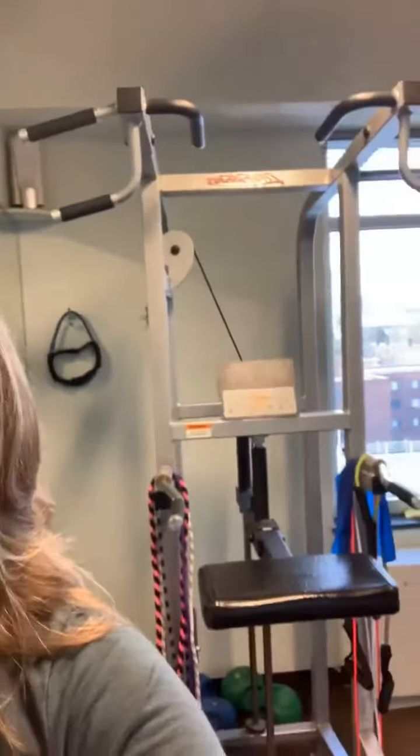I do front and back supersets, starting with pull-ups then chest flies. There's a machine called the Gravitron — you put a pin in and do pull-ups. I do ten of those, then head to the other room where I have a cable machine and do ten chest flies. I head back to the Gravitron, do ten more pull-ups, and keep this cycle going for 20 minutes.